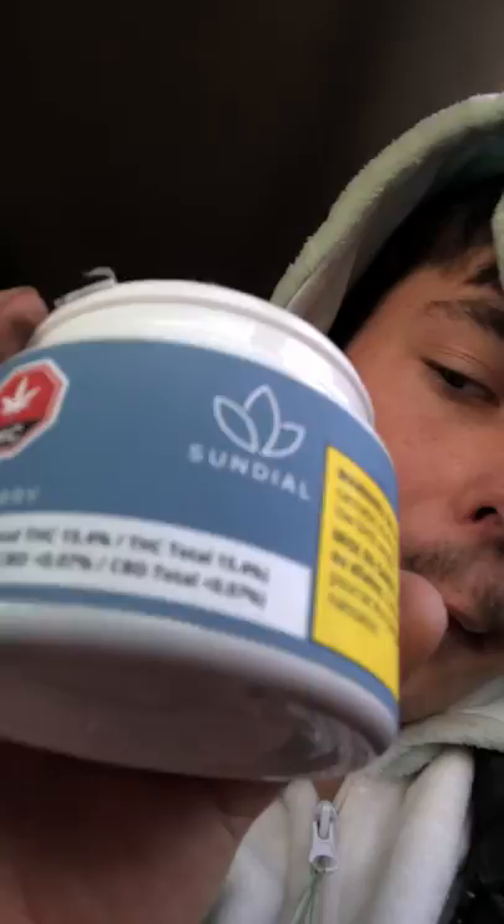What's up fam, it's Hannah High Times with another YouTube video. This one is a strain review — we're smoking on some Zenberry. I'm gonna review the smell, the looks, the taste. It's from Sundial, so we're gonna check this one out.